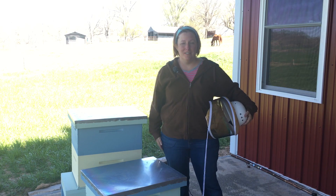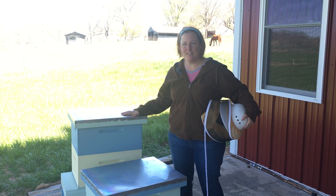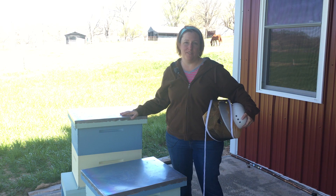Hi, I'm not a farm girl. I'm a brand new beekeeper and today I'm going to show you our hives and talk a little bit about the parts of the hive.